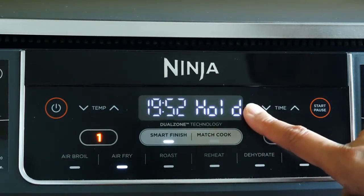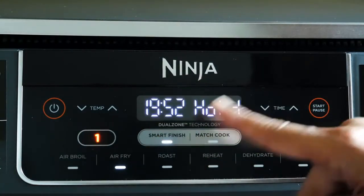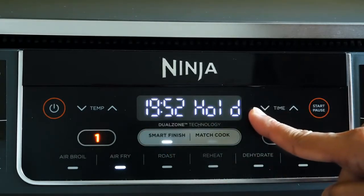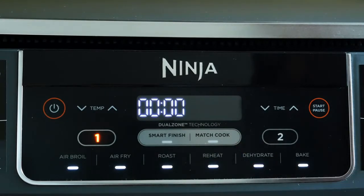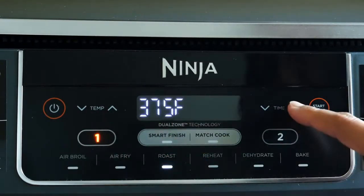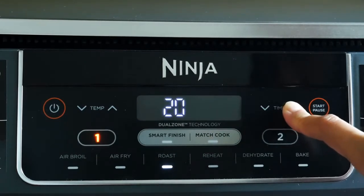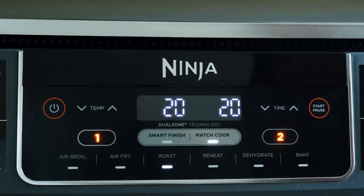The zone with the shorter cook time will display 'hold.' Since zone one is set for 20 minutes and zone two for 15, after five minutes zone two is going to start cooking and then they'll finish at the same time. Match Cook matches the time and temperature of the first zone to the second one, so if you want to make a large batch of fries or cook different foods with the same function, time, and temp, this is what you'd use. For example, zone one set to roast at 375 degrees for 20 minutes — press Match Cook and it'll add the same time and temperature to the second zone.